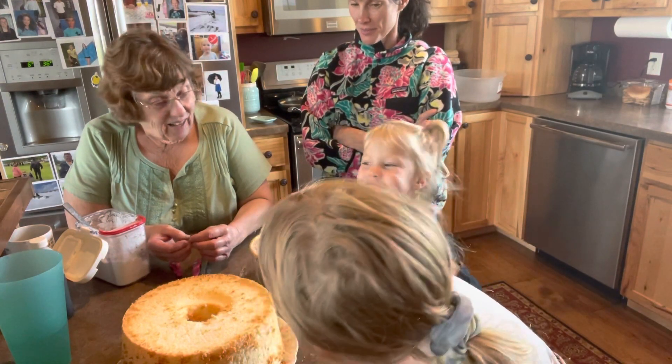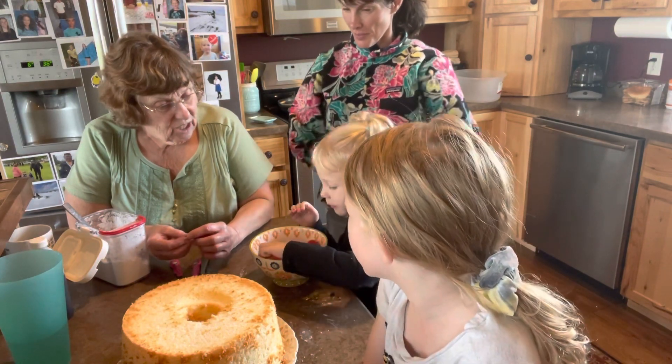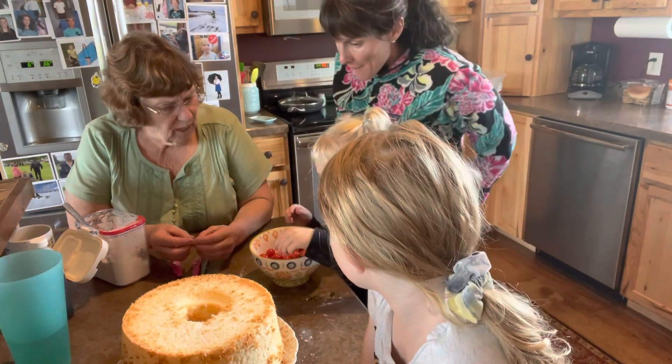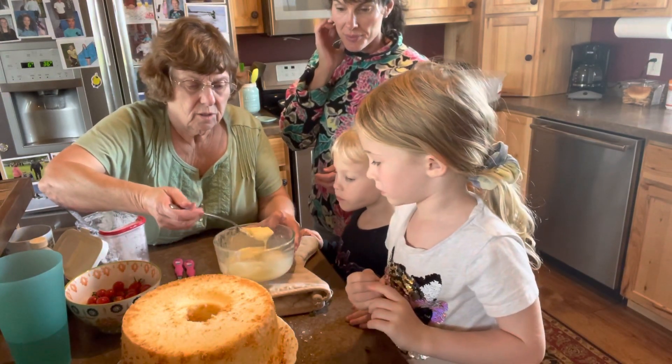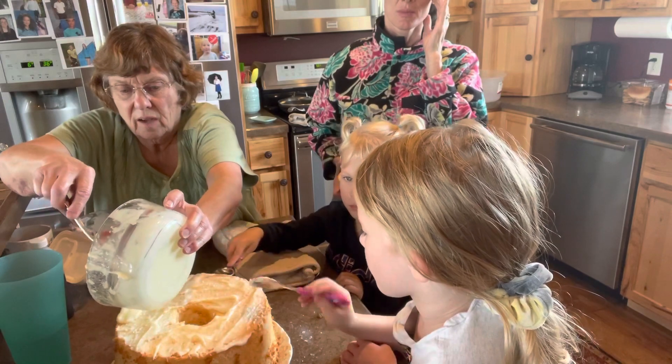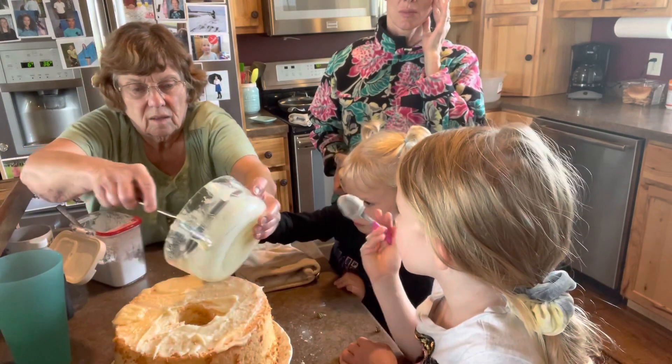Shall we guess how old she is? Yes! How old are you? I am 46 years old today. No, she's not. I think I am. I can't have a daughter that's 46 years old because I'm only 29.